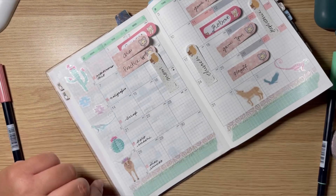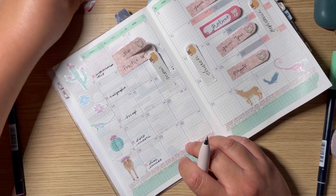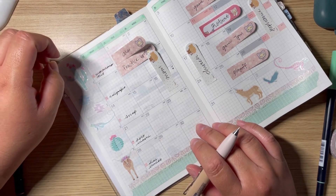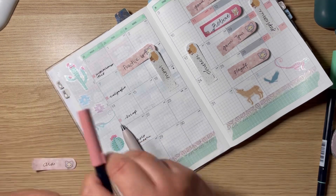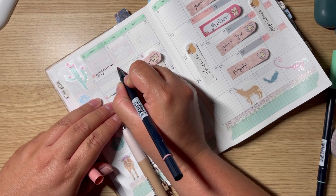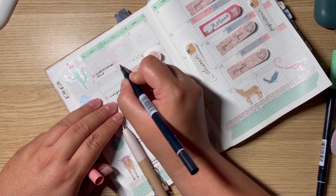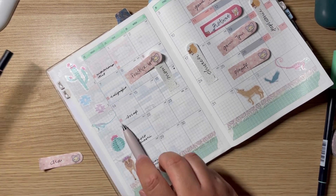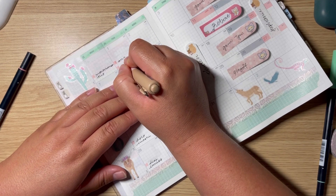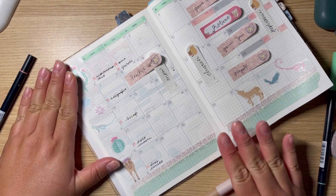Okay, next I have birthdays. I'm not going to put my kid's swim yet because I might change the time. I'm going to put my sister-in-law's birthday on the first. I can never forget her birthday now because she told me she shares a birthday with my sister-in-law — I thought that's so cool! I hope I don't forget to say happy birthday to her because I tend to write things in my planner and sometimes forget, but at least I had the intentions.